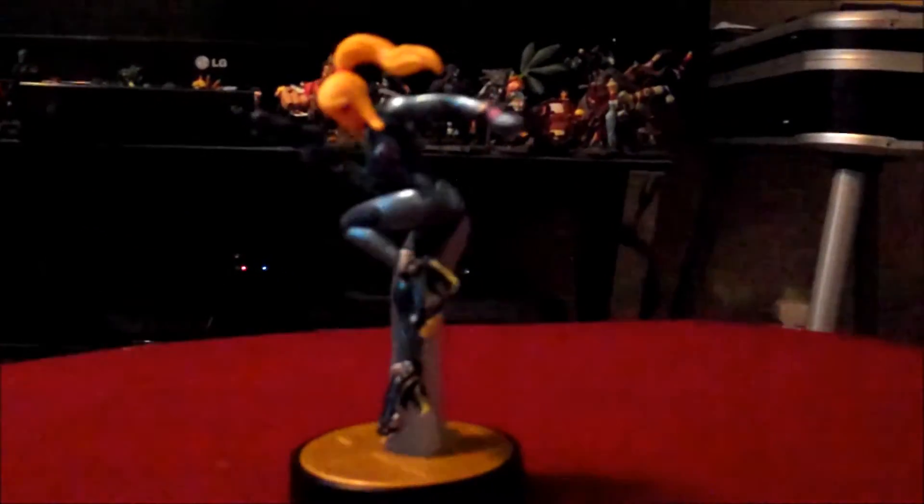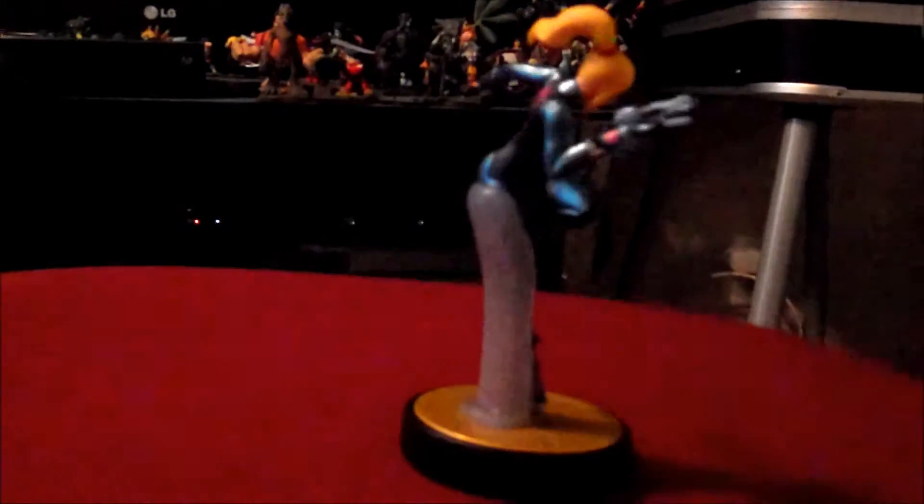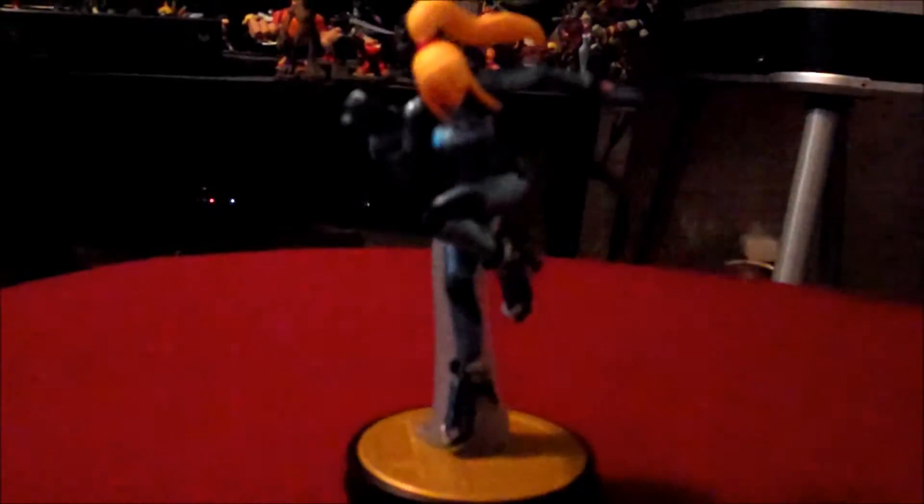Zero Suit Samus looks so cool. I know we don't have enough Metroid merchandise, so it's always nice to add something cool like that to the collection. And that's it for this time. Hope you guys enjoyed, and I'll see you later.